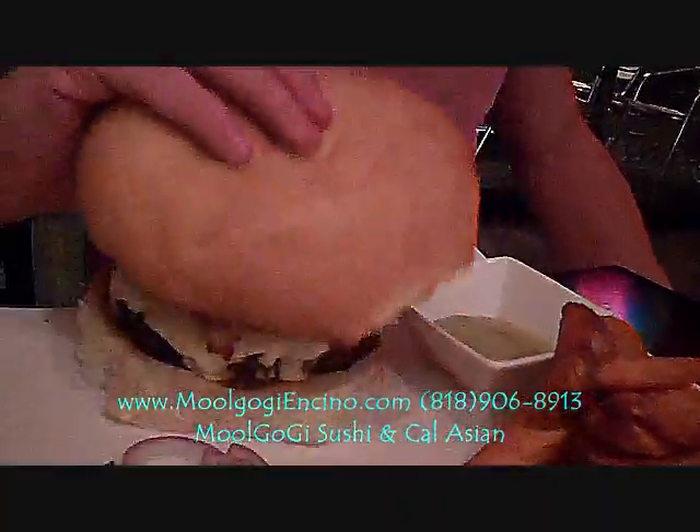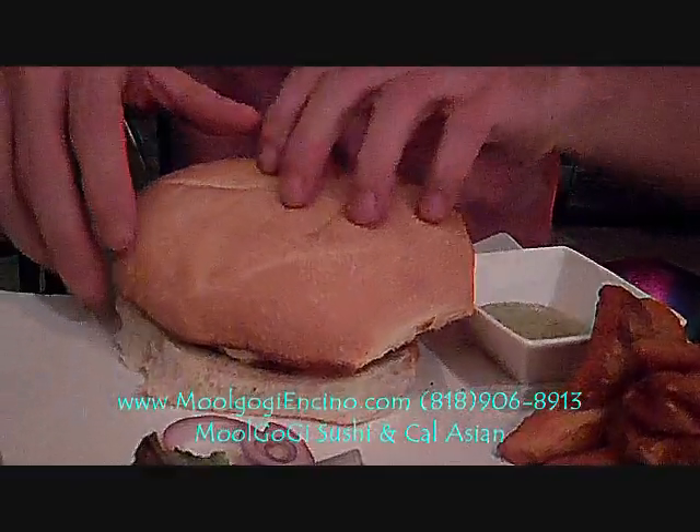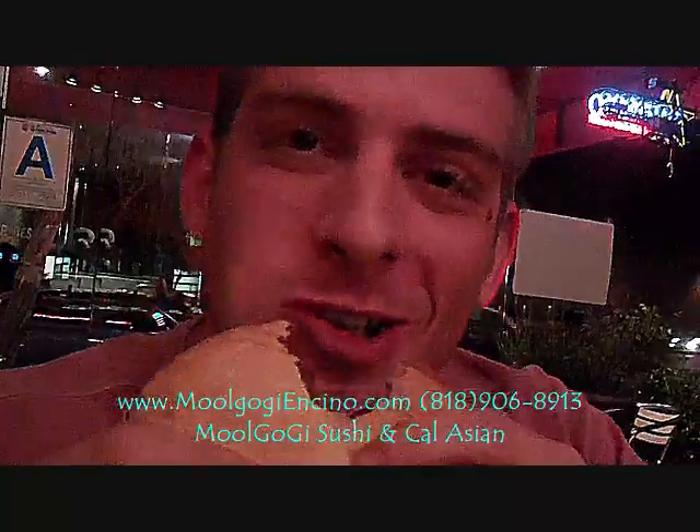Let's do this. Mugogi! You gotta try it.